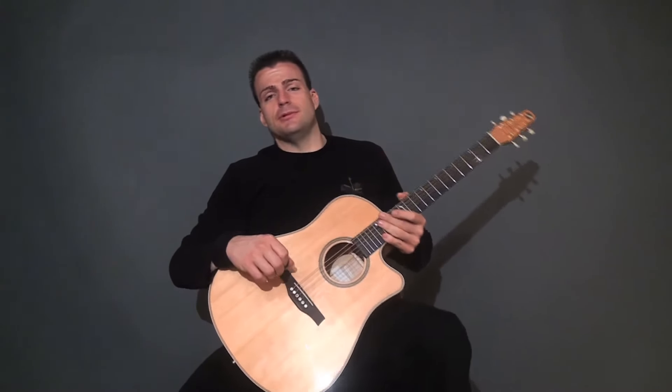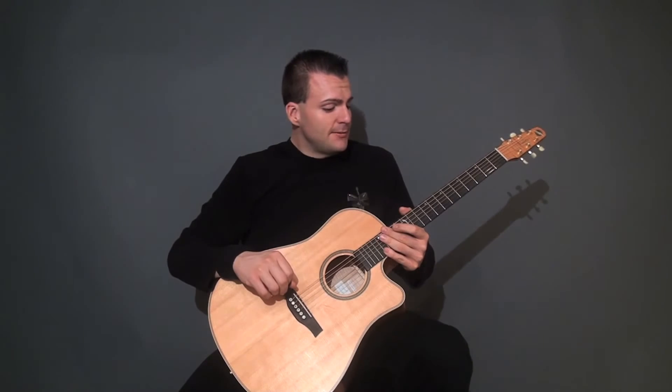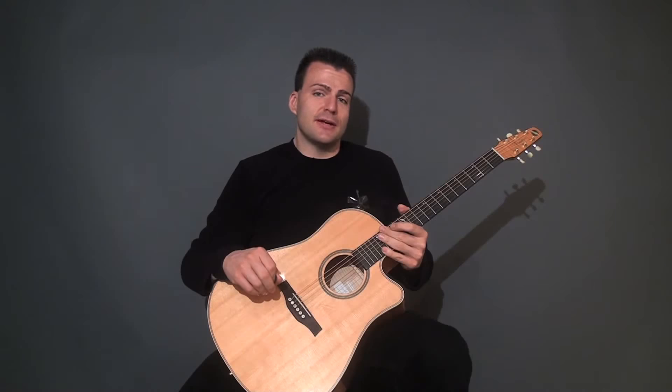I'm going to show you a couple of bluegrass folk tunes. The first one's actually French Canadian — it's called French Reel. It's basically two parts that loop eternally until you've decided that you've had enough.